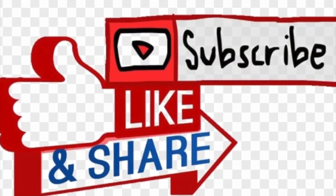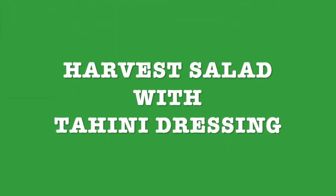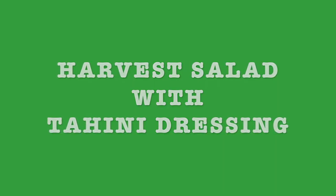I invite you to like, subscribe, and share with your friends and family. Next recipe: harvest salad with tahini dressing. Thank you for watching, see you next time. Stay tuned.